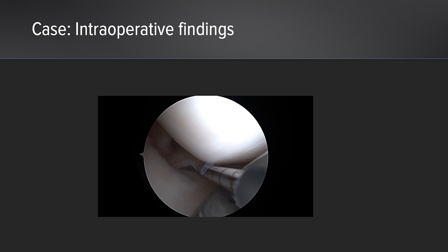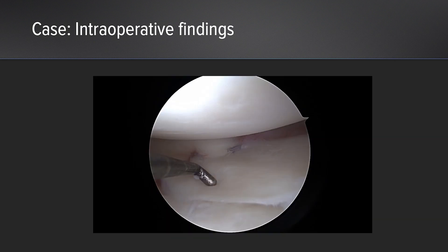This is repaired with two meniscus cinch 2 implants in a vertical mattress fashion, giving us a stable construct as you can see here.